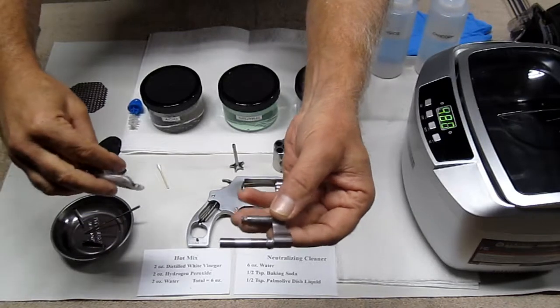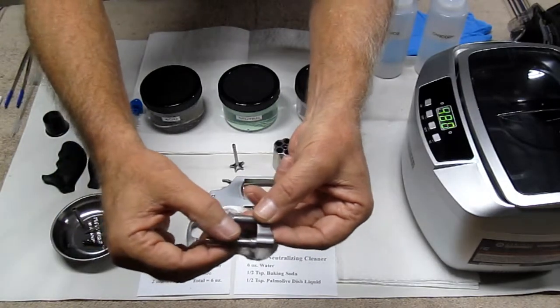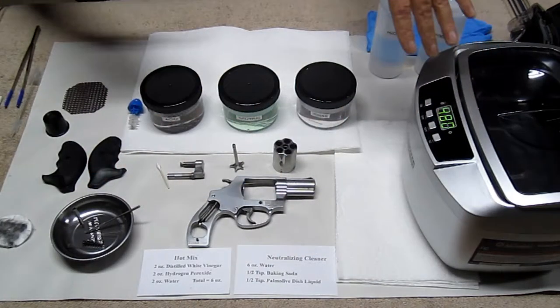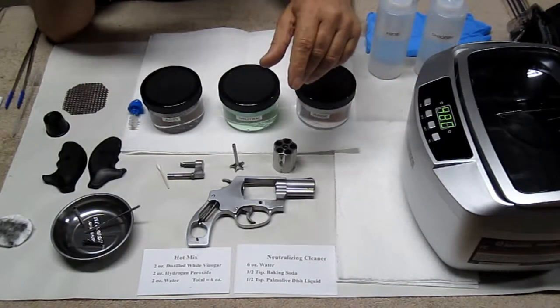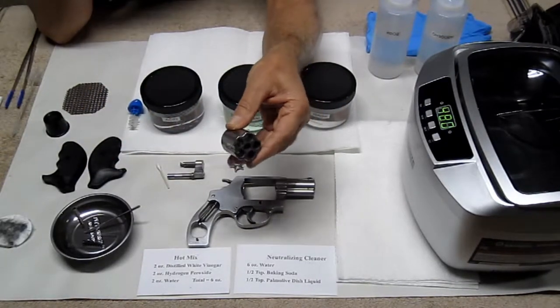The previous owner of this gun just cleaned it in a normal fashion — never took any of these parts apart. But you can see what came off of this piece here that goes into the cylinder. These have all been cleaned. I use the ultrasonic cleaner. You can look at my videos on how I clean my guns with the ultrasonic cleaner. But that's done with a different type of solution. Anyways, all the parts are clean. And I also cleaned the cylinder itself.